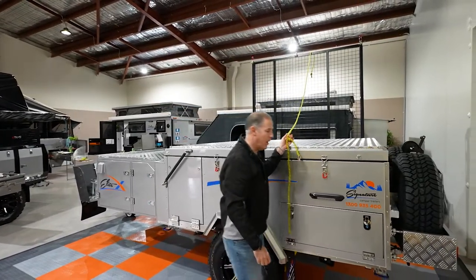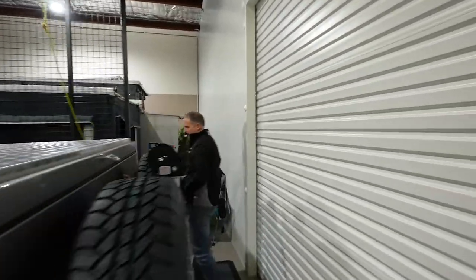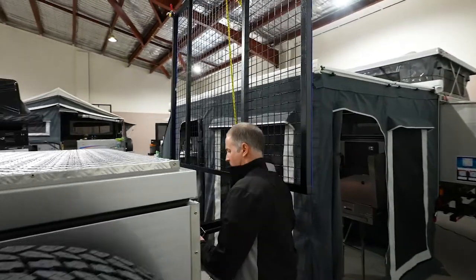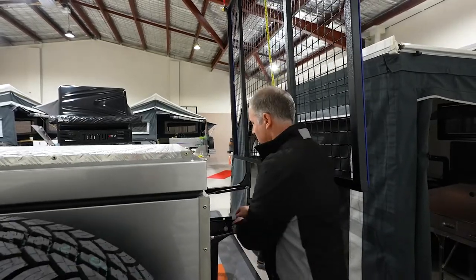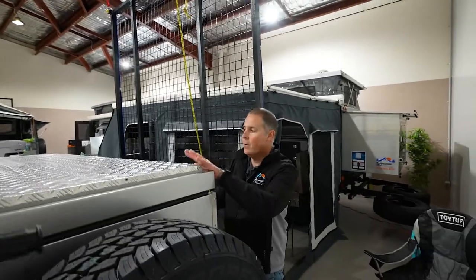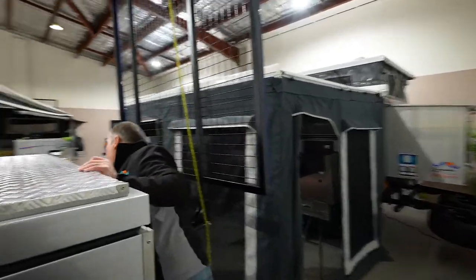Generally a good idea, once you've got that over, just to put your pins back in. You only really need to do one pin. Just lock that away so it doesn't cause any trouble. Then you've got your four little latches to open up the top as well — undo those.